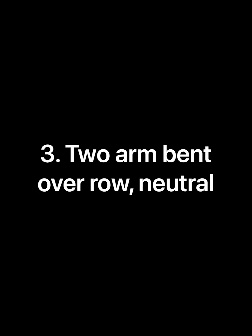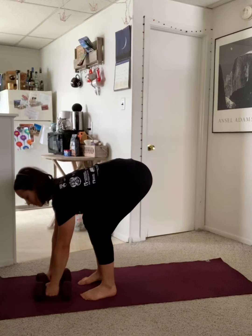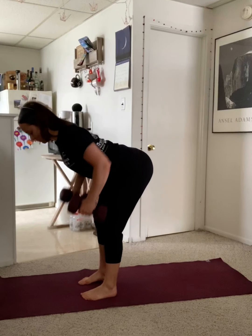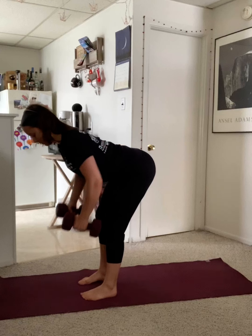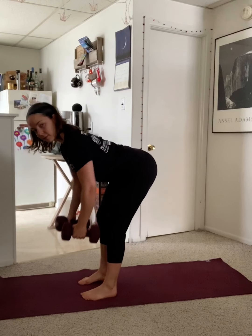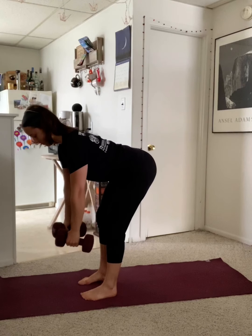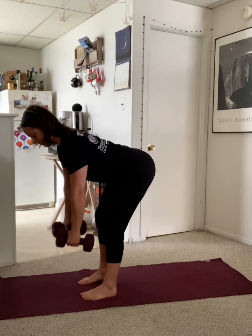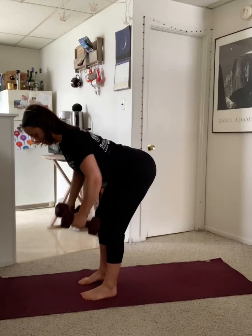For a two arm bent over row, we'll use a neutral grip, meaning there's a little space between your arms and your torso. Grab two dumbbells and come into a nice flat back position where your torso is almost parallel to the floor. Squeeze your shoulder blades together as you pull your elbows up towards the ceiling. Maintain a neutral spine and neck the whole time.